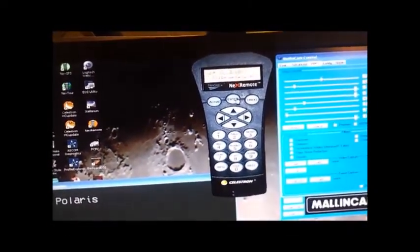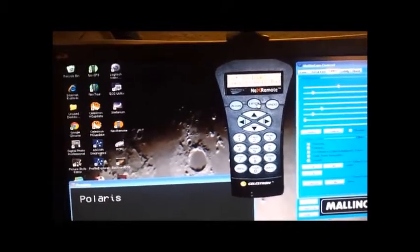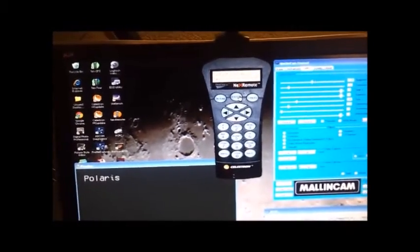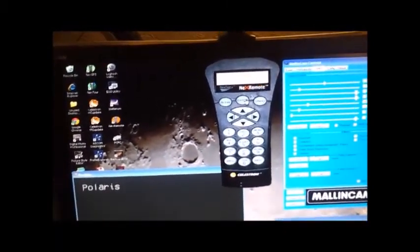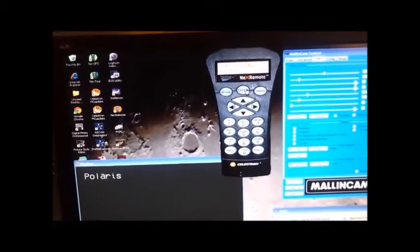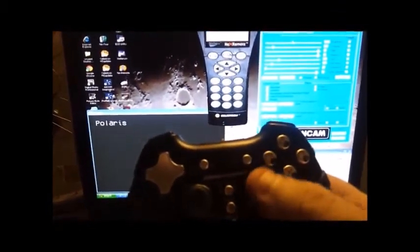We start off by doing this two-star alignment. What's nice about it is we also have a voice that will tell you where you're at, so if I'm out by the scope, I can wear a headset or have it just tell me. I can remote control everything from this wireless game controller, which interacts with the system, and I can use it to move the scope around however I need to. Let's continue with our alignment and then get on to some observing.